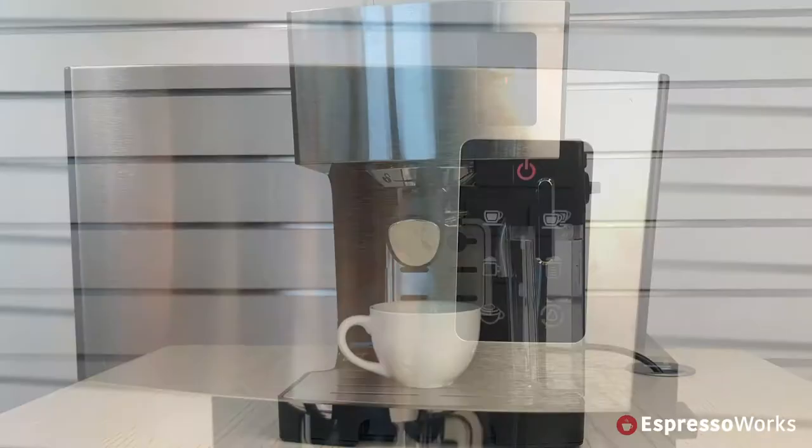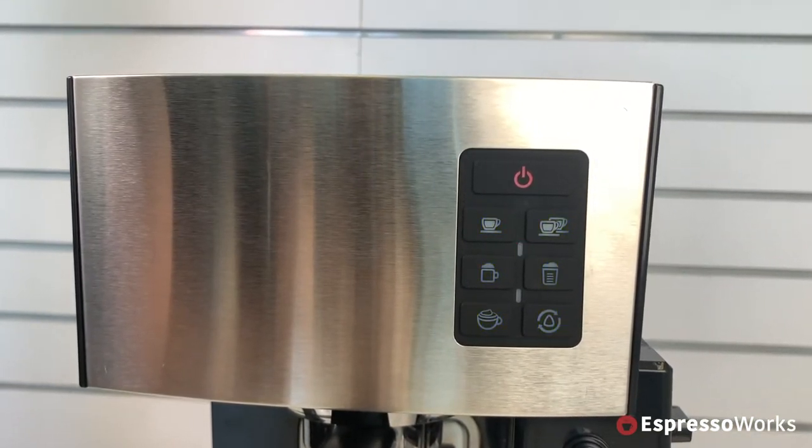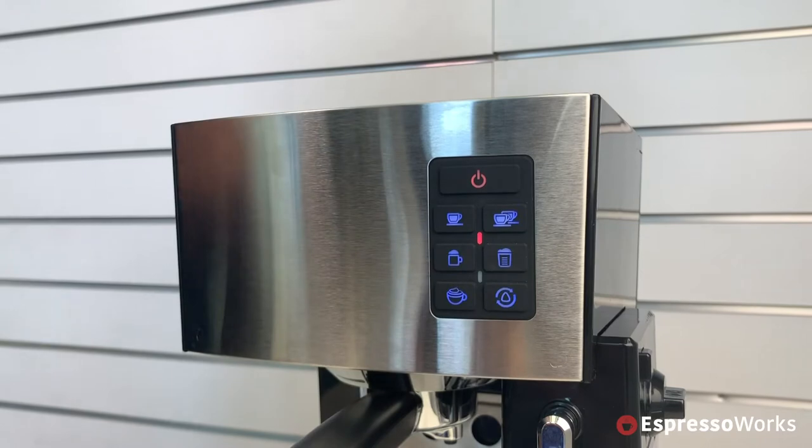All of the lights on the control panel — the red warning indicator plus the blue lights on the function buttons — will be flashing. Now, press the clean button on the control panel.